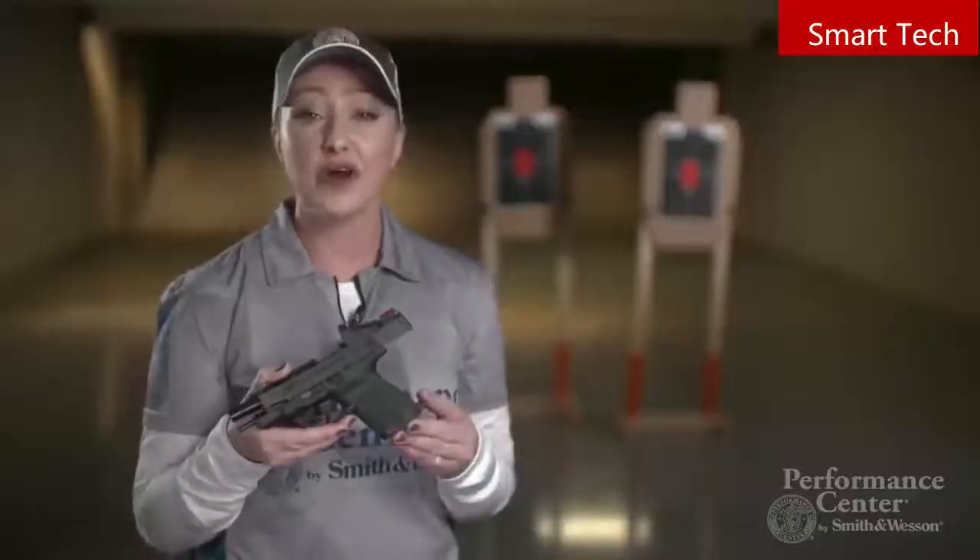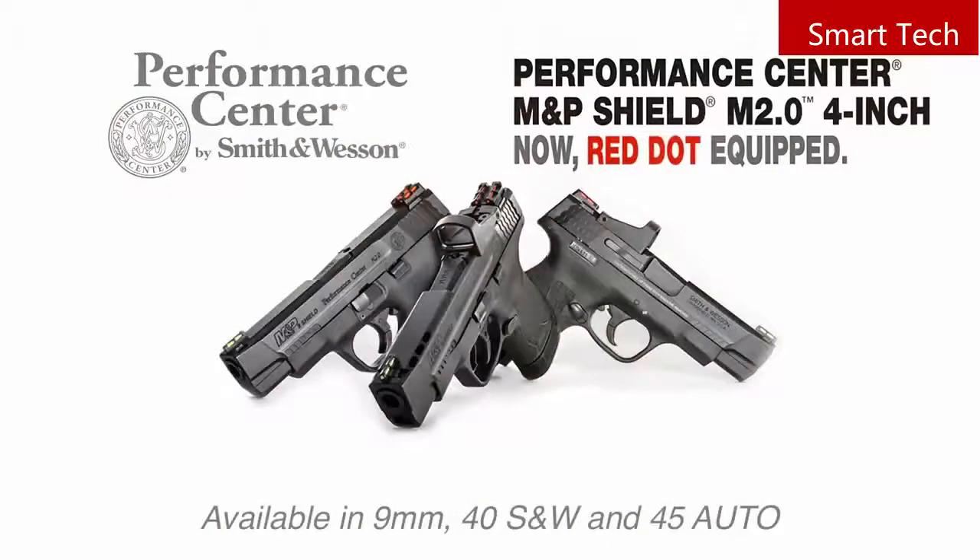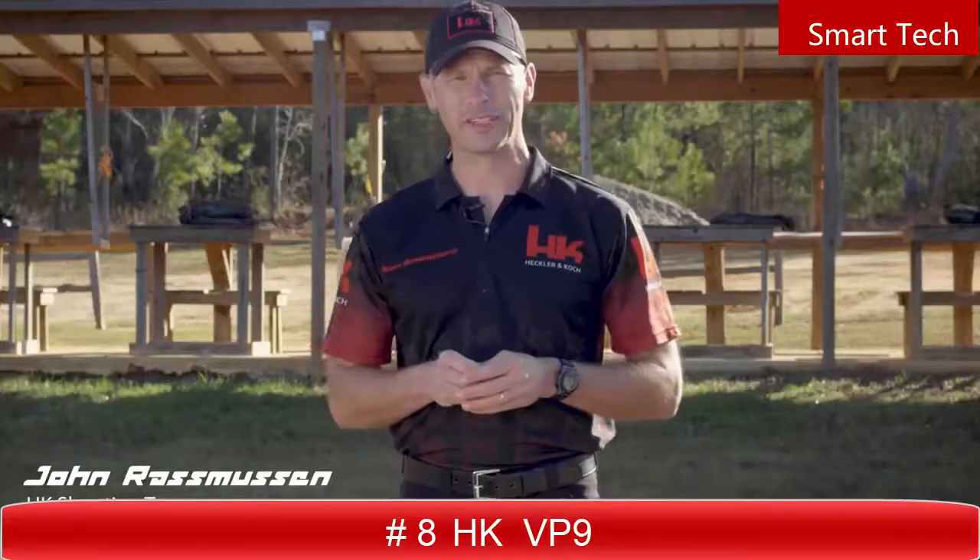You can purchase this firearm in three different configurations: a non-ported, non-red-dot version; a red dot version without porting; and a ported version with a red dot.